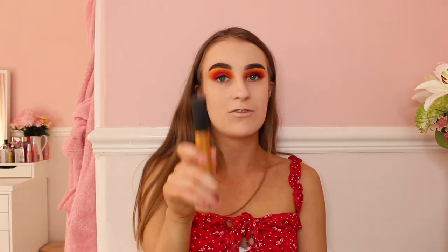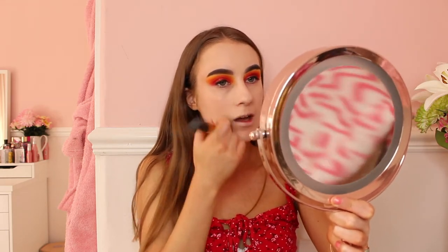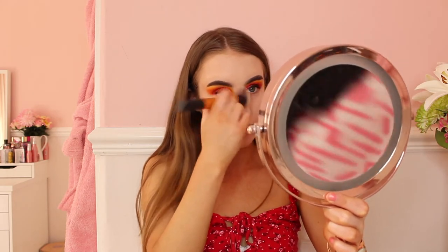It's all nice and blended. My face looks so white compared to my neck, but trust the process guys — I will not look this white in a few minutes, trust me.